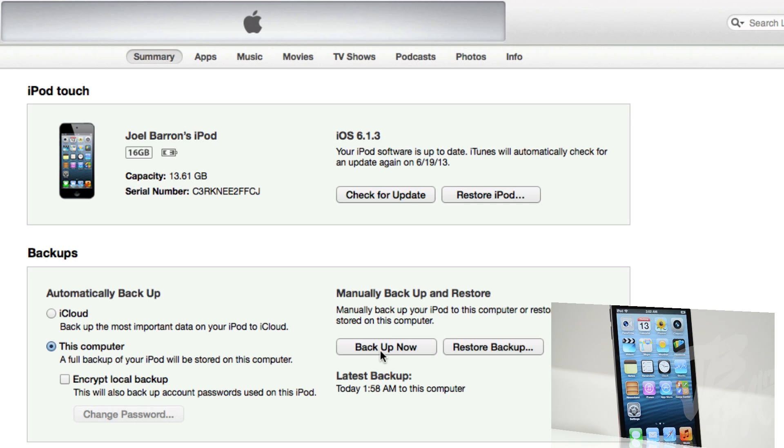After you've downloaded your iOS 7 beta 1 firmware, go ahead and backup your device just in case — you never want to lose any of your data if we run into a problem. So go ahead and back it up. After you're done backing up, we'll simply go up to Check for Update.